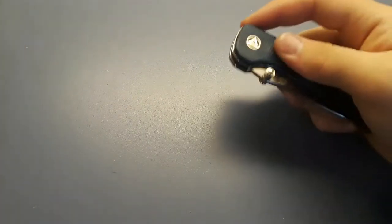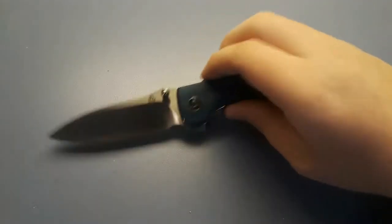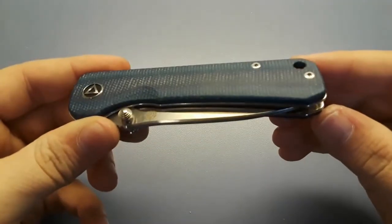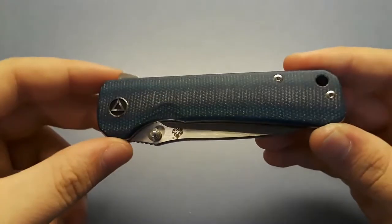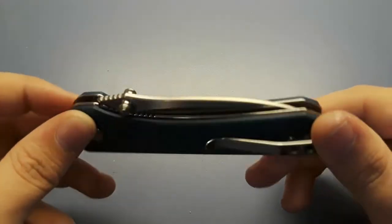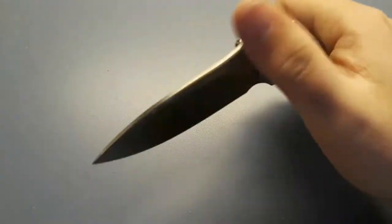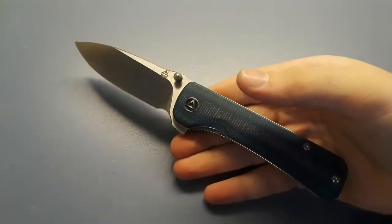Sticking with QSP, this is the QSP Hawk — one of my most favorite knives. It has 14C28N blade steel, which I absolutely love, and a great looking drop point blade. These handles are blue micarta — not denim micarta, just dyed, probably canvas micarta — and they look amazing. It has multiple deployment methods, very snappy action, and runs on bearings unlike the Penguin which is on copper washers. Very pretty knife.